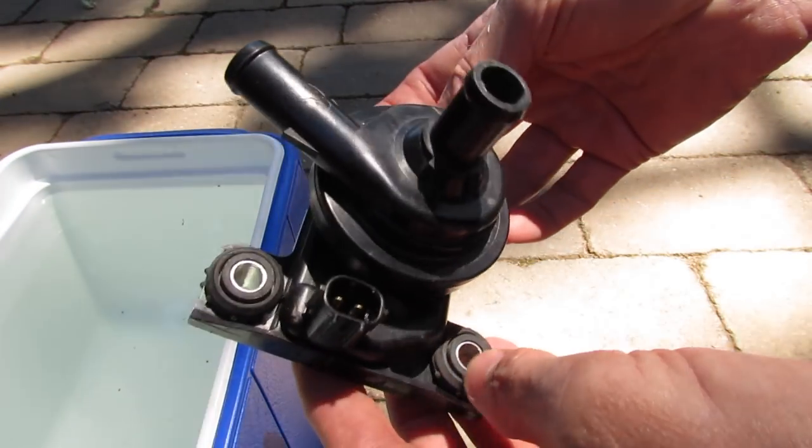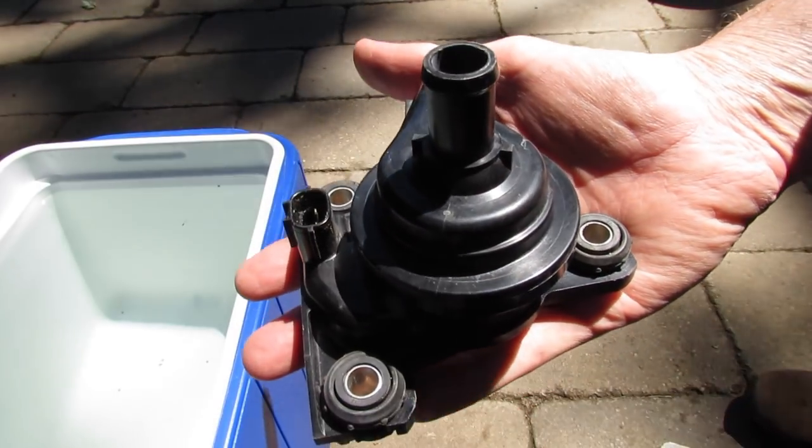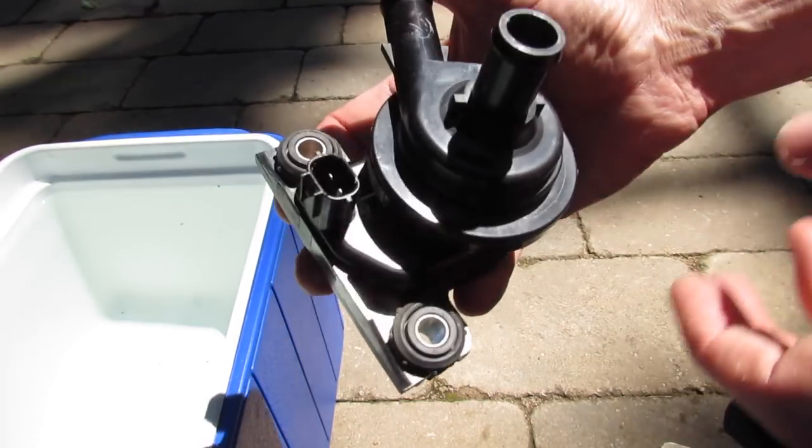Hi everybody. I decided it's time to do an update on my little pump that I got out of a Toyota Prius. There's been a lot of questions and commenters that want to know more about this.